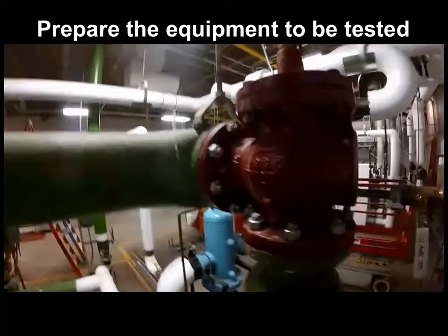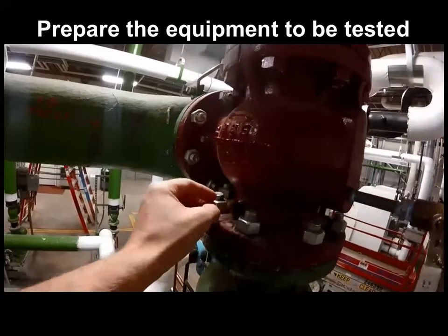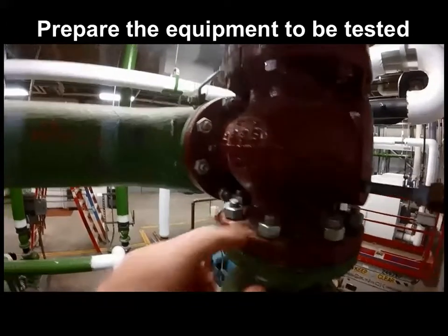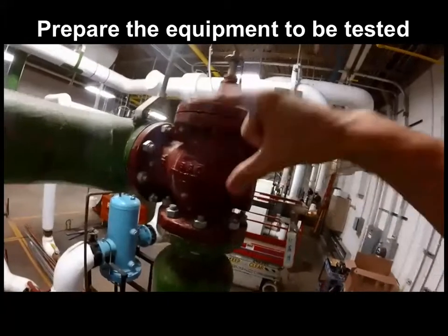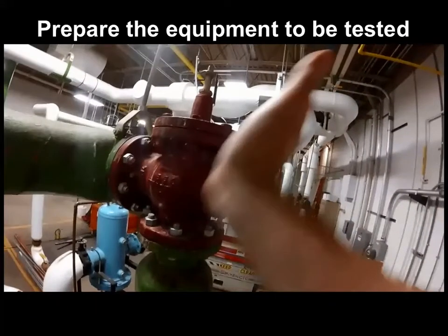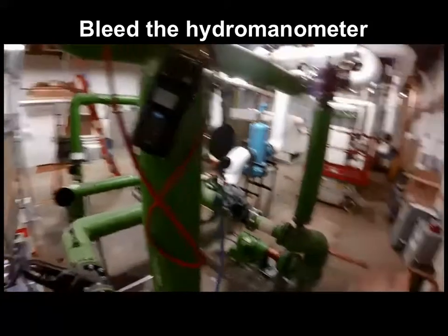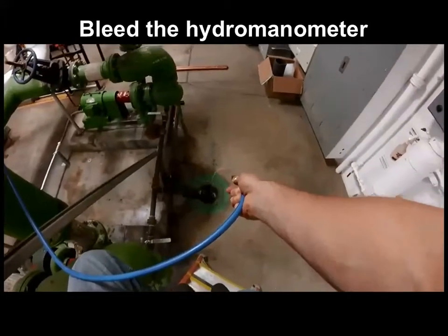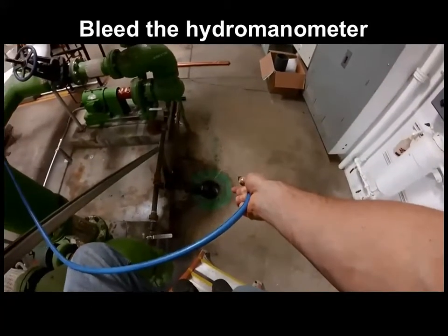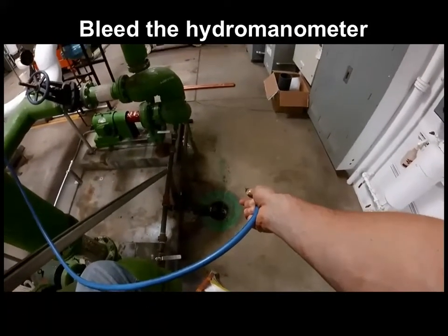The triple duty valve will have two test ports — one upstream of the valve assembly on the high pressure side and one downstream on the low pressure side. Remove the caps that keep the ports free from dirt. With the hose valves closed, connect the high pressure hose marked positive on the hydro-manometer to the high pressure side of the triple duty valve, and bleed the unit and hoses to remove air that may otherwise skew test results. Open the hose isolation valves and move the hydro-manometer selector switch to bypass, allowing water to flow into a floor drain or bucket until no air bubbles are shown and the flow is steady.